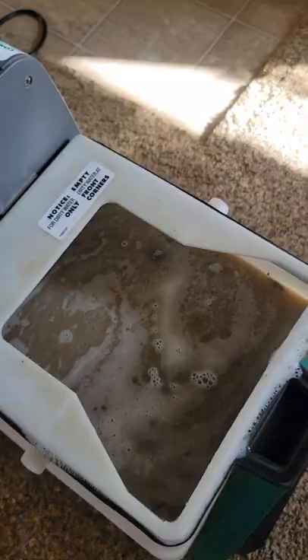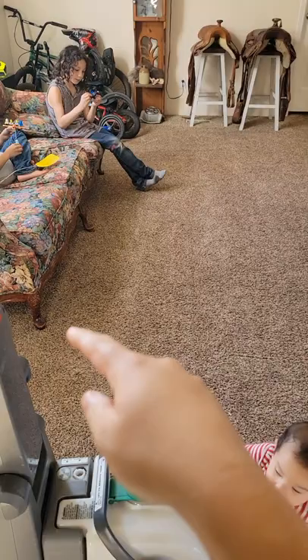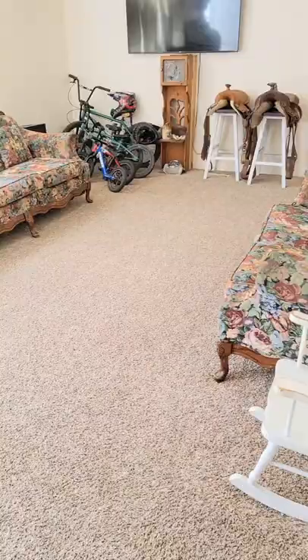Okay, the first thing is done. Let me show you the water. Okay, this is after one pass. I still need to get these high traffic areas and then go over everything one more time with just water, but this is how it all looks the next day once dried.